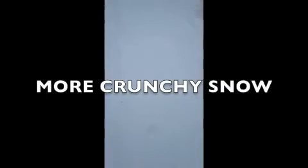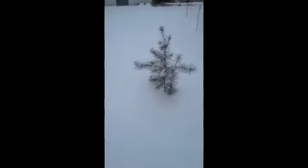Okay, rounding the corner here, we're coming up on the tree, which is... There it is. There's the tree.